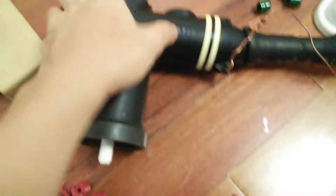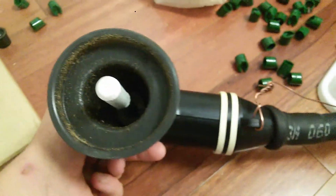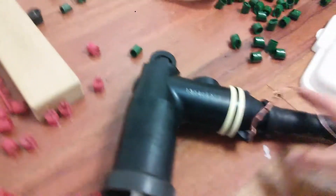This is the elbow fitting, and basically this is all silicone rubber. That probe is what plugs into the pad mount transformer, switchgear, primary pedestal, etc. And this here is the drain, in case the current ever leaks — it comes out through here.